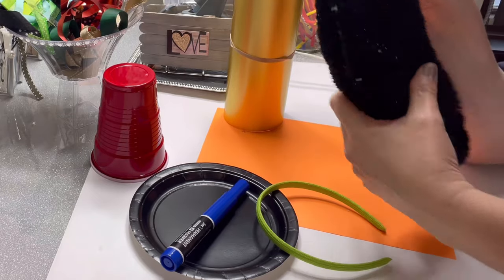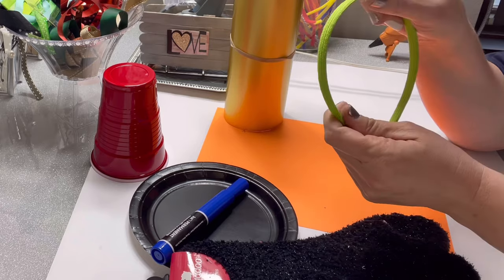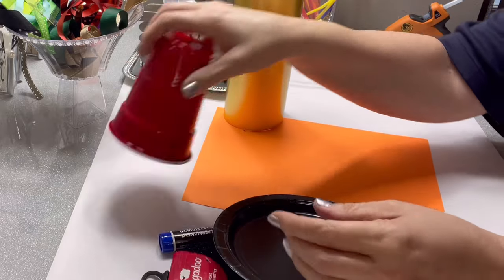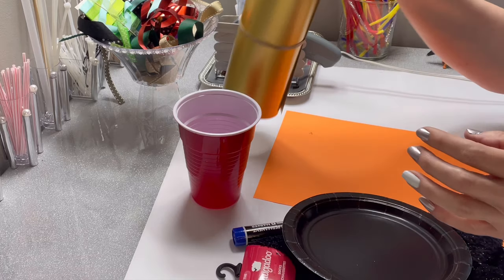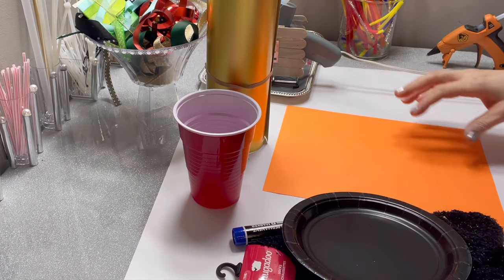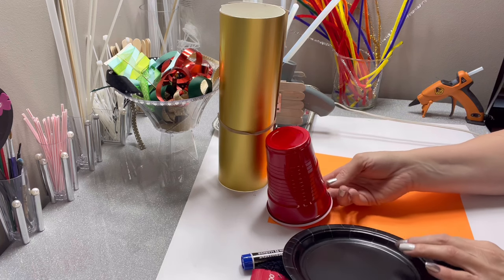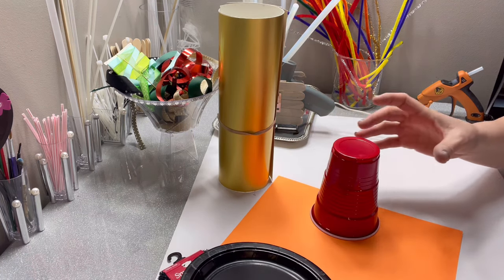I'm so excited to show you how you can take some snuggly black socks from the Dollar Tree with some headbands and a few little tiny supplies — paper plates, solo cups. I have some poster board for the buckle and some card stock, and all these things are going to be put together to make a fun hat to wear around when you're just feeling like you want to dress up a little bit. So let me show you how to do this.